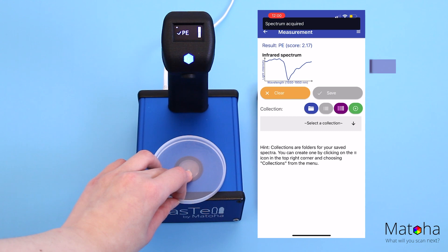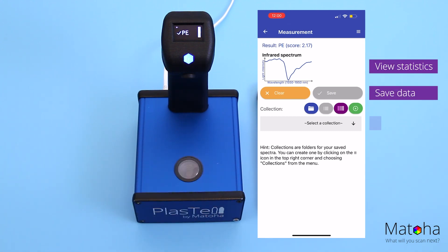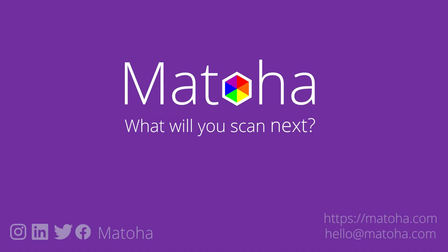You can also use our free phone app, available for iPhone and Android, to configure the instrument, save the data, and gain additional insights into your materials. Plastel is the ideal identification solution for you. For more information, check out our website at mattoa.com.